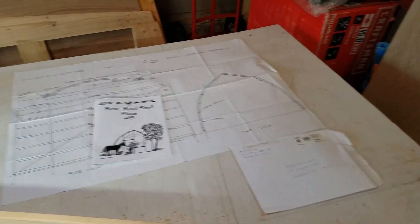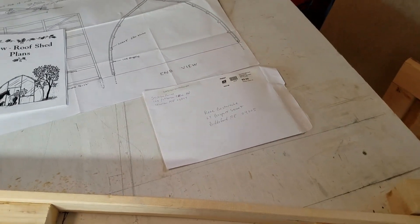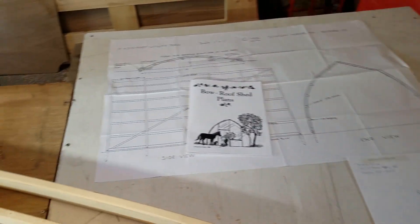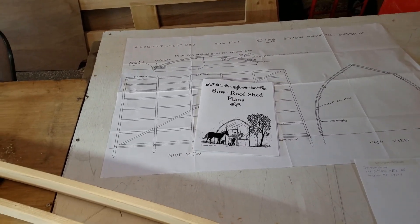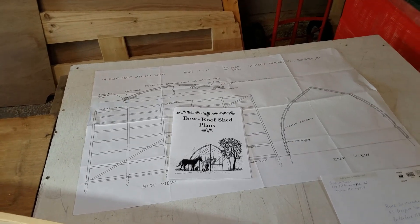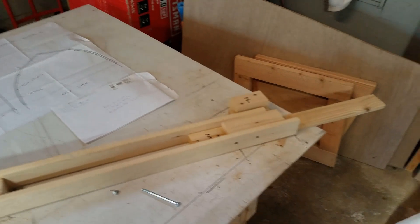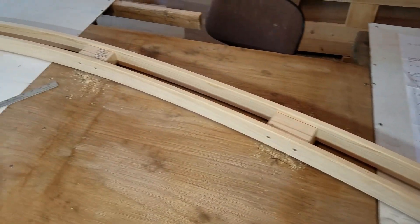Let me show you a little bit about how this works. These were the plans — they came in a nice little envelope and got here in two days. I'm in Maine. It comes with a book that explains everything, and plans so you can build it any size you want. The big plans make it a lot easier.